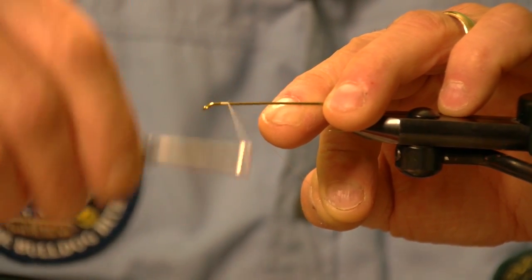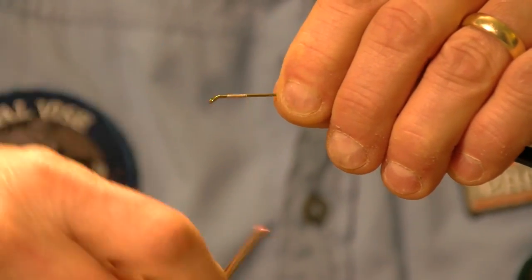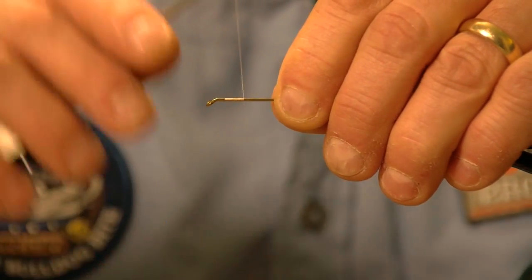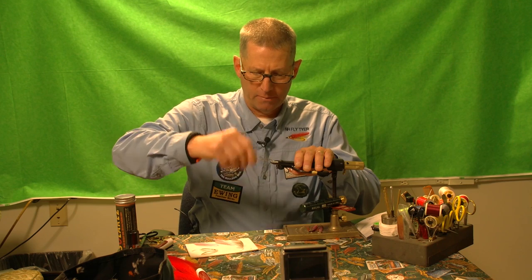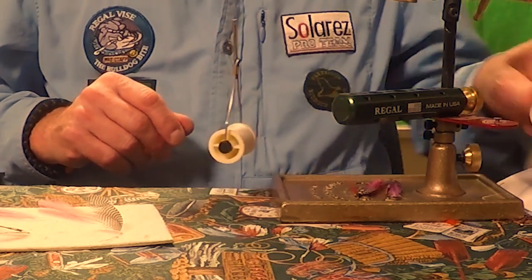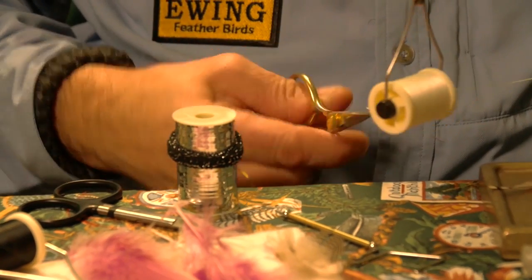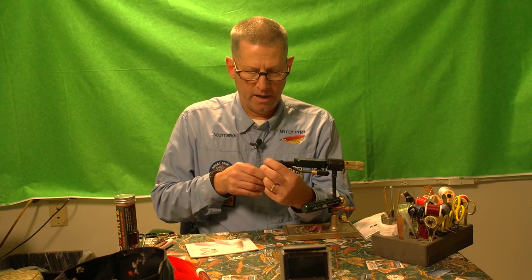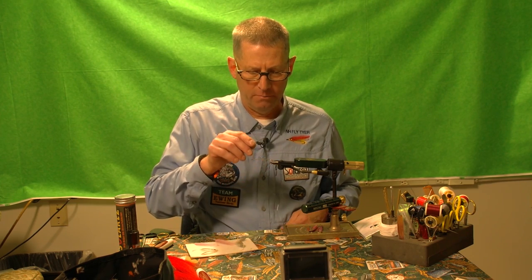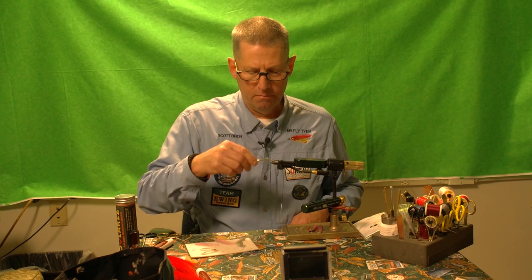I'm going to start by putting some white thread for a base. The reason we use white thread is we're going to be putting some floss on this, and if we used a dark color thread underneath, when it gets wet the floss would change its color. Every about 10 wraps I counterclockwise spin my thread, which opens the fibers up and results in a really smooth body. The next step is to put on my ribbing and the material for my tag — I take the short end towards the rear of the fly, sandwich the two gold ends together, rotate it, and pull it right up, locked into place. I wrap back two wraps and then wrap forward maybe three wraps.